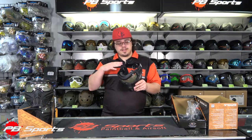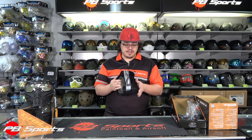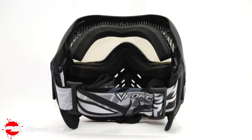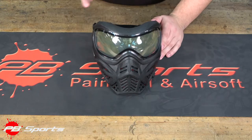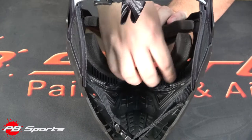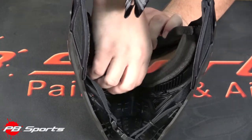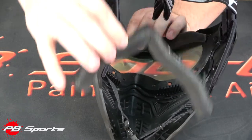Another big change is that a lot of the stuff on here is quick-change now. Your strap is quick-change, and they even have a new quick-change foam system so that if your foam is wet from sweat or rain, you can just switch it out quickly and easily. To remove the foam on the Grilled 2.0, you just flip it around. On the inside, you pull off your foam kit — sometimes it gets a little stuck, but it should come out all in one piece.